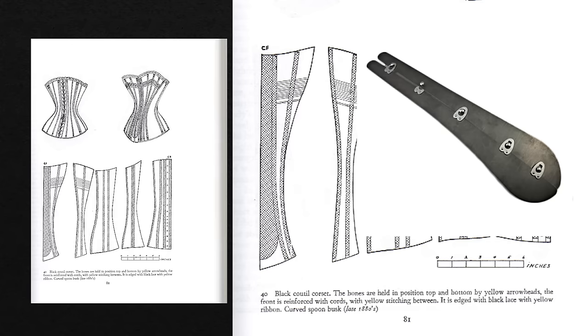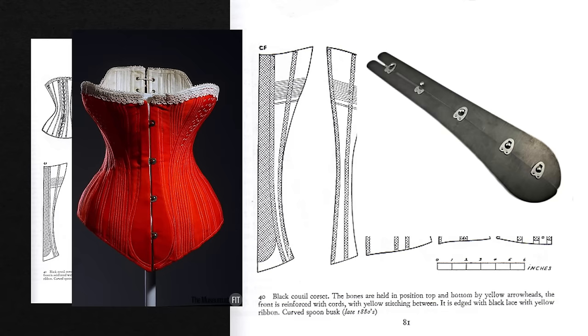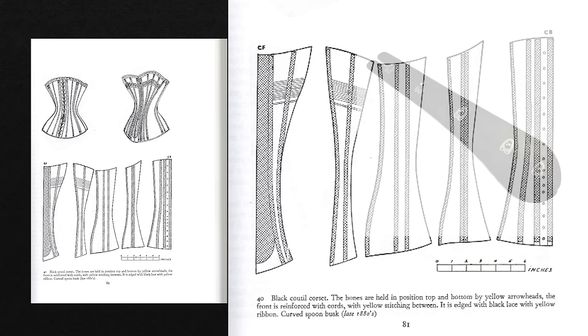This original corset had a spoon busk in the front — so instead of just having a straight busk like my corset has, this actually has a spoon-shaped busk, which is a bit larger piece of steel and a bit curvier. When I had made that black corset, I had only ever inserted one busk before, and it was a straight busk for an Edwardian corset, so I really wasn't comfortable with setting in a spoon busk. So I did skip it for my original Victorian corset.